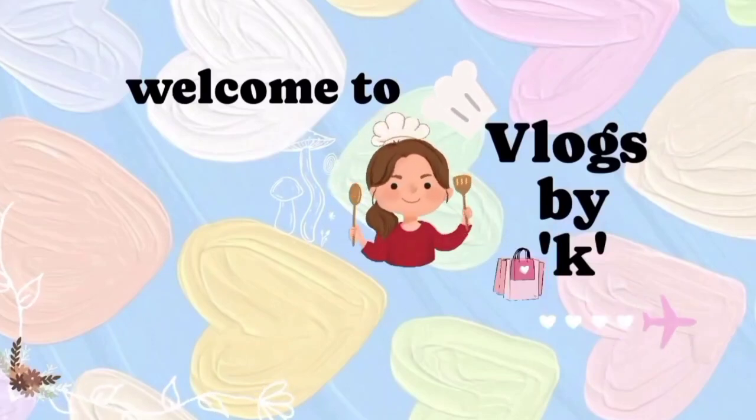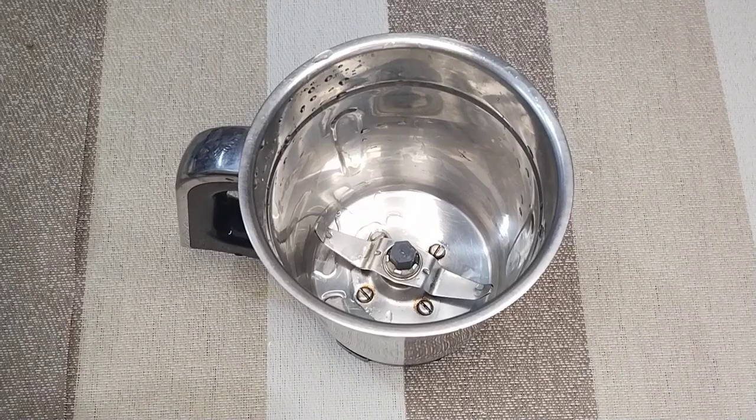Hello everyone! Welcome to Vlogs by K. Spicy buttermilk-ers.